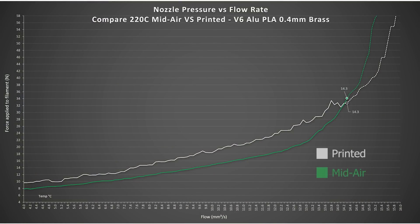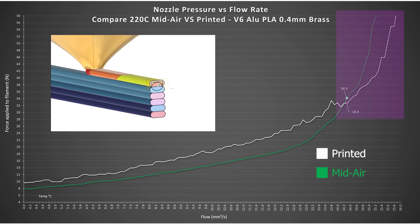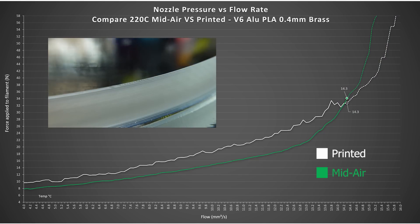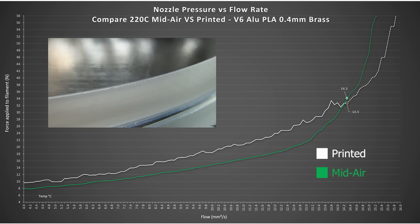Looking at the results from 220°C seems to confirm my previous assumptions: a higher overall pressure due to the printed part partially obstructing the nozzle, but then at the end the pressure creep seems to be smoother. This could be that the filament is getting pulled out of the nozzle by the part grabbing onto it, or perhaps the PTFE tube is stretching a bit. For this natural PLA, the flow corresponding to the last well-printed layer is once again 14.3 cubic millimeters per second, just as we've seen before.